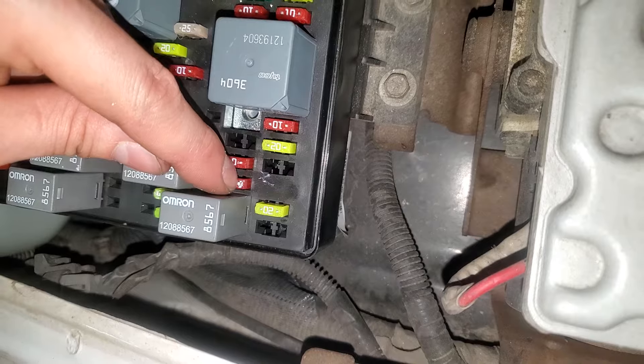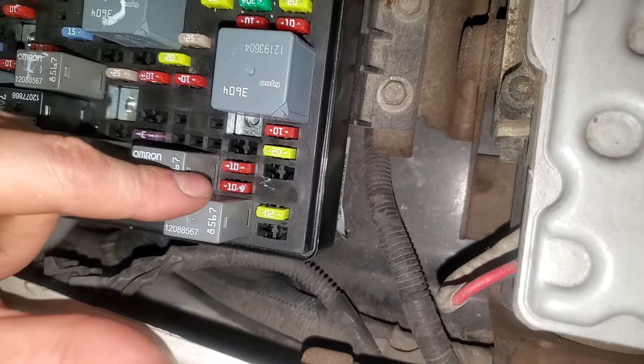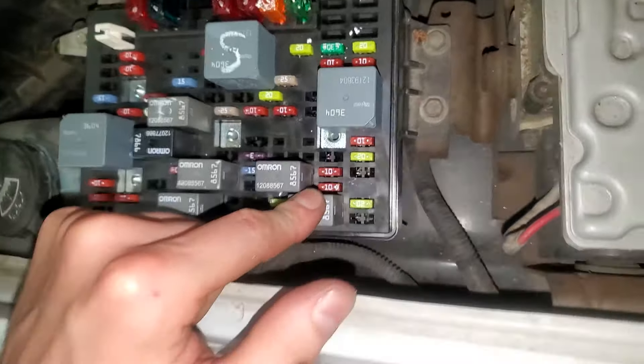If you do see power here, then you know that the switch is working. If you do not see power here, then you know that either the switch or the wiring is bad. Now when there's power present there from turning the switch to the start position, the power will go to one of two places.